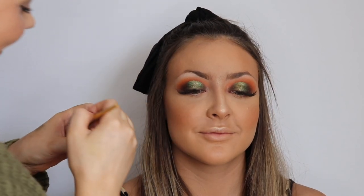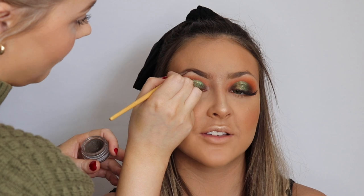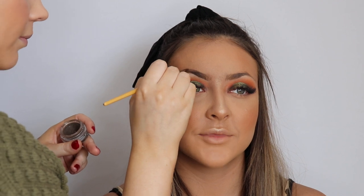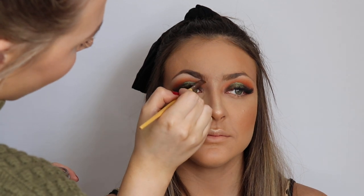Now I'm going to do her brows. I'm taking a mixture of the Anastasia pomade in shade medium brown and the Sigma brow powder. Ali likes a defined brow. Why I use a mixture of pomade and powder: the pomade gives that more structured look Ali likes, especially towards the tail, and then going in with a bit of powder on top softens them so they don't look so harsh on the face.